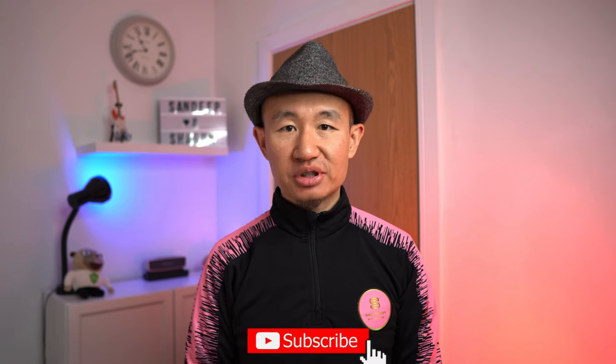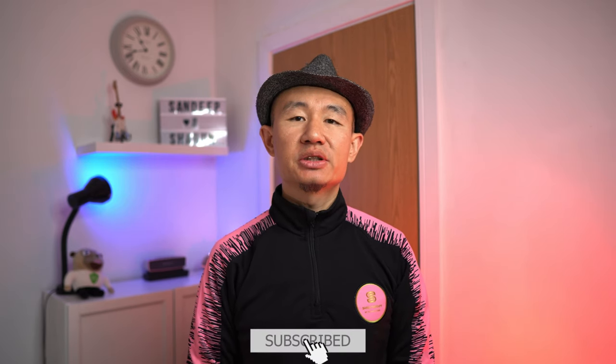If you have not done so already, please hit that subscribe button — I will be doing more reviews every fortnight. And once again, thank you for watching.